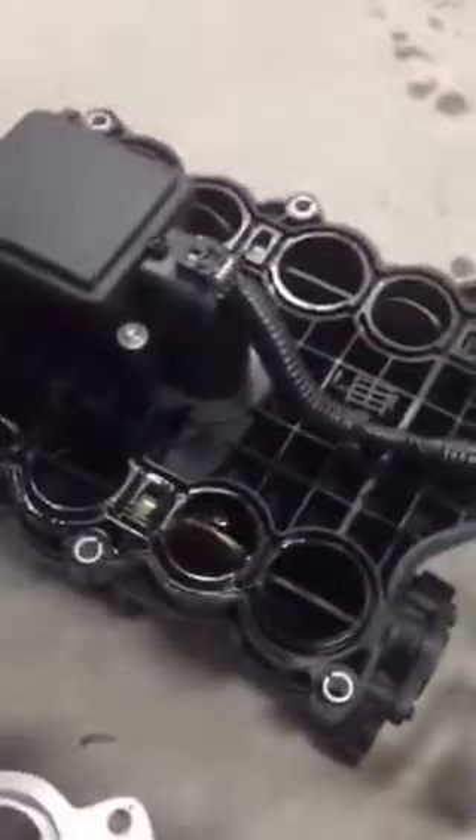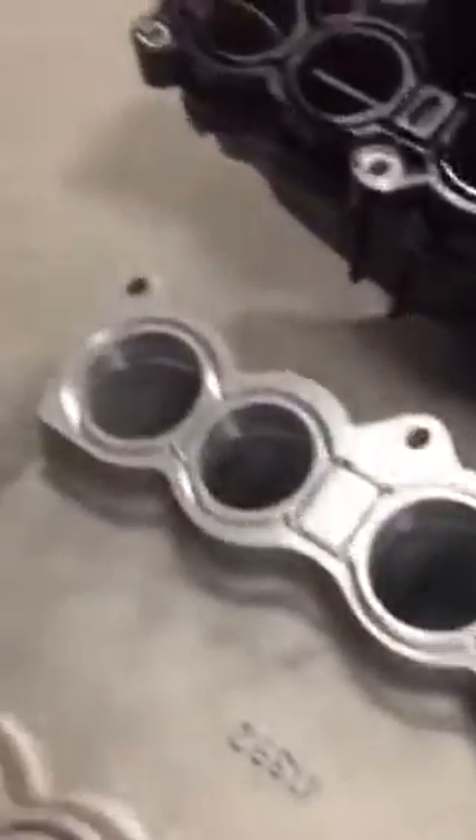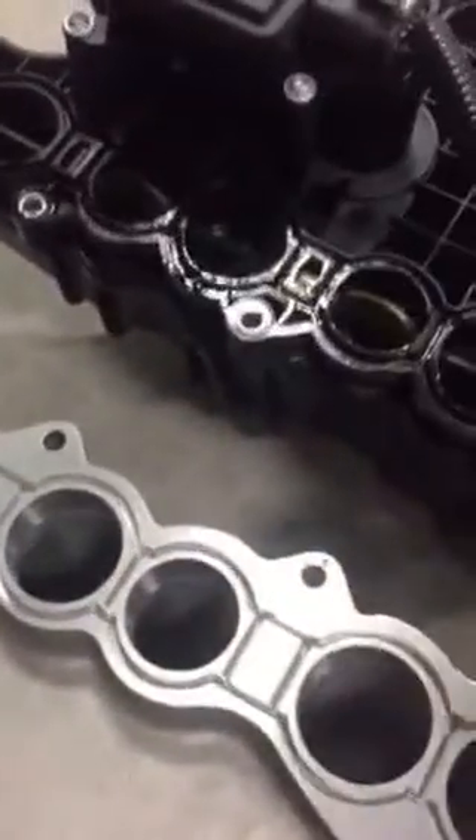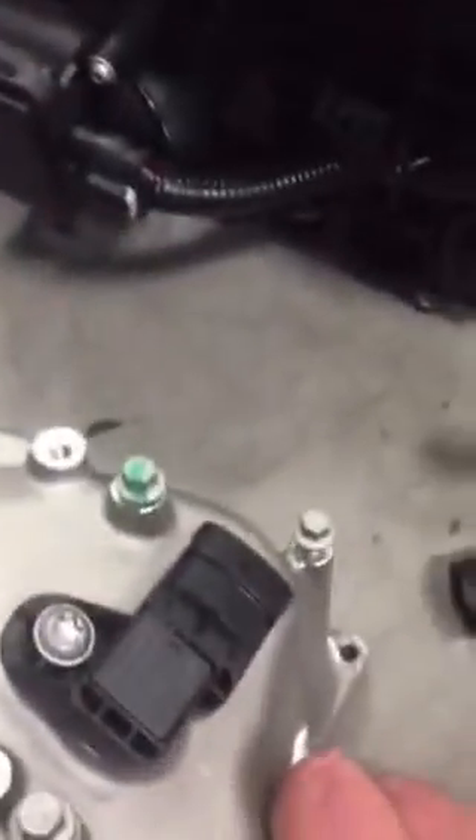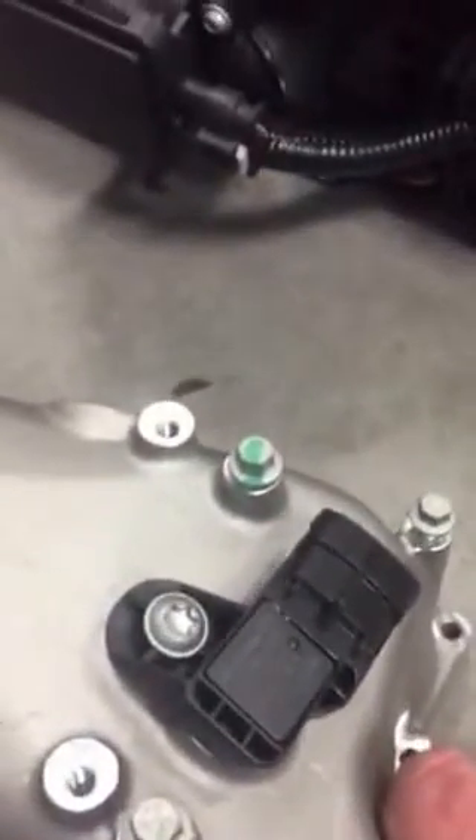We don't need to plug any of the swirl valve controls or anything of that nature because of the software we have. We're replacing it with this Banks intake runner — six full ports, as you can see. We are also deleting the EGR inlet; it won't be there anymore. It's a nice setup — the manifold pressure sensor goes right in, fits real good, with provisions for all the other parts across the top. Lines up just right.